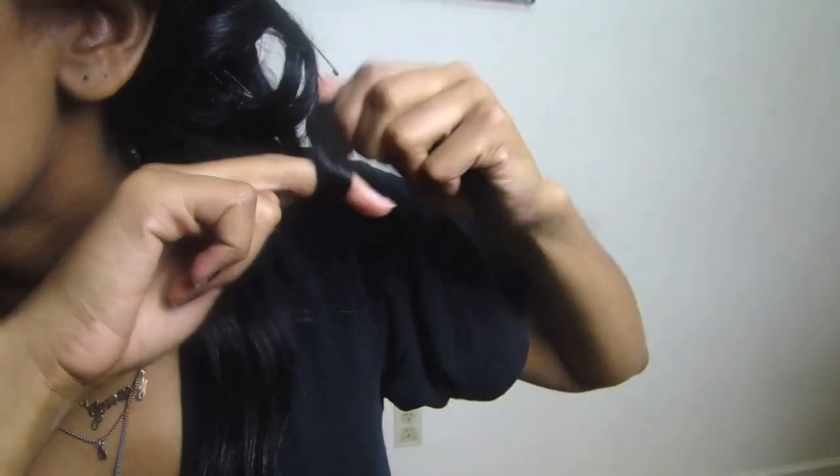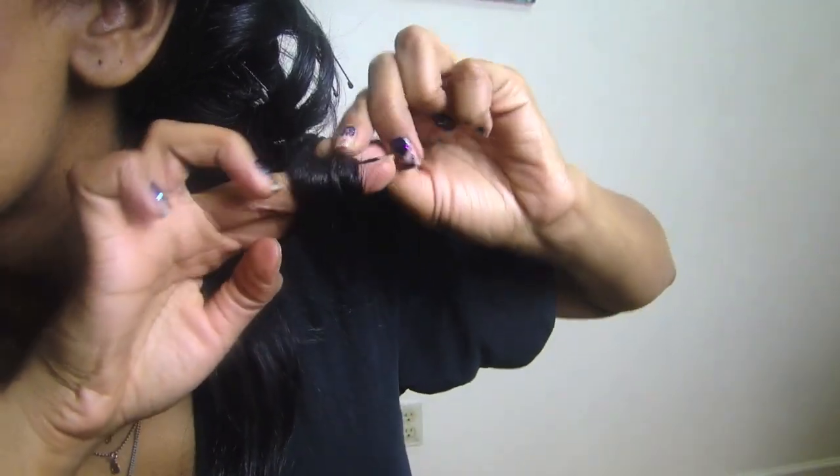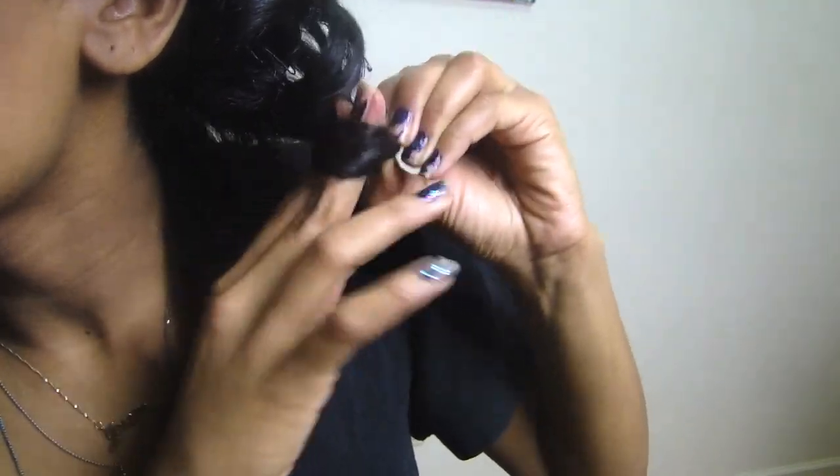Generally it still looks nice when you come and take them out. They look just like they do when I use a curling rod. It's simply a great way of doing this without having to use heat on your hair. I like to do this at night so that when I wake up in the morning my hair is done and I'm ready to go.